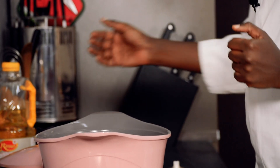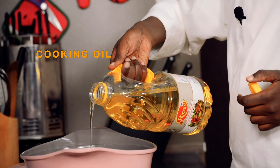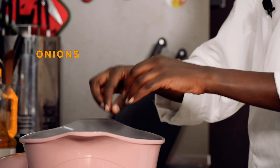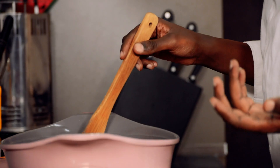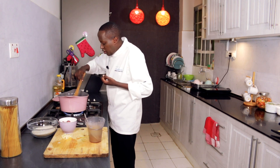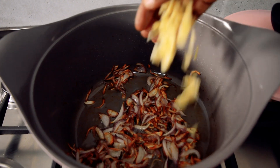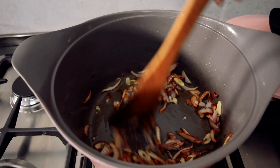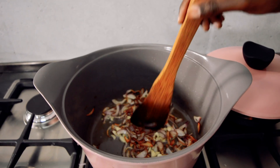My pan is already hot. We'll add some oil — the amount is dependent on how much you're cooking. I'll put the onions first, as it's the onions I need to cook first. Basically, the oil should not be more than the onion. If that is the case, the oil is too much and the end dish will have too much oil. So now we'll cook the onions until they are browned.